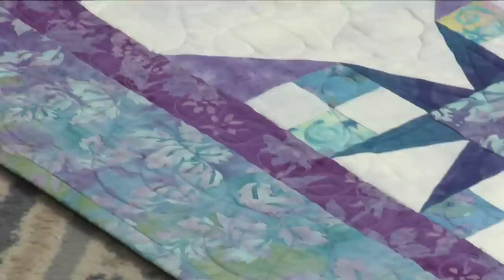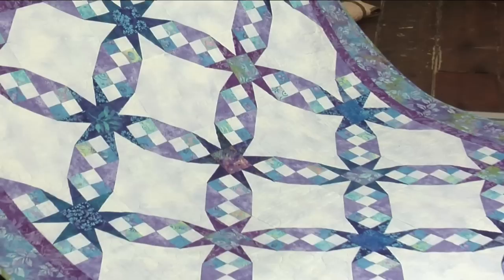My sister Patty made this sharp Tennessee Waltz. She started with the multicolored border fabric and then pulled the different colors of stars from it. There's that rich purple and deep turquoise stars with light turquoise four patches and purple corners on the snowball blocks.